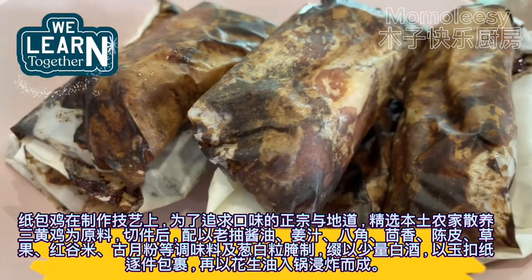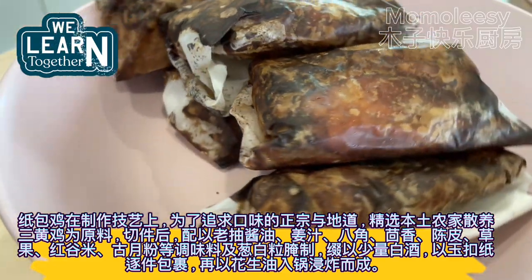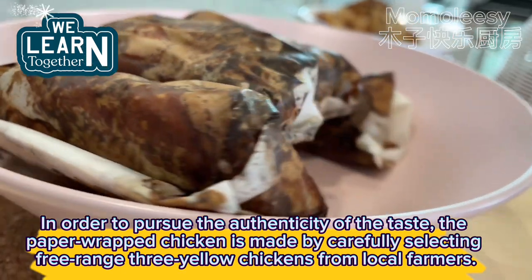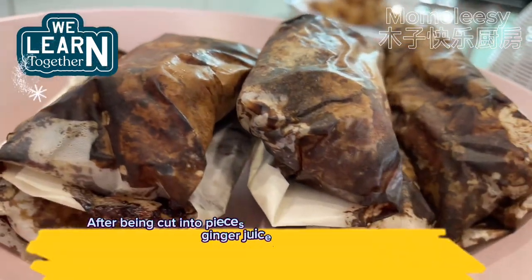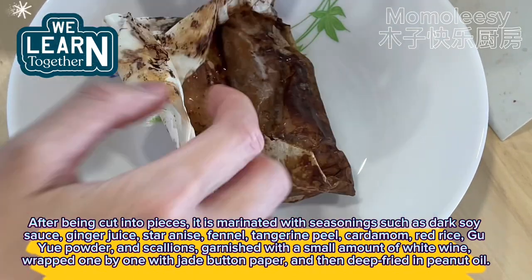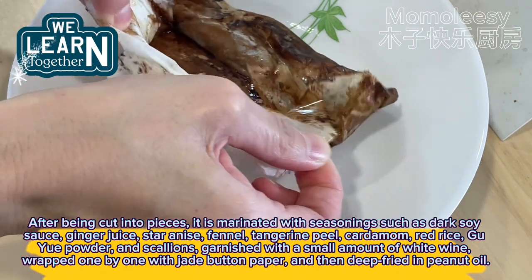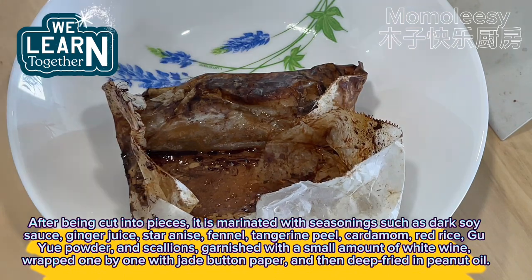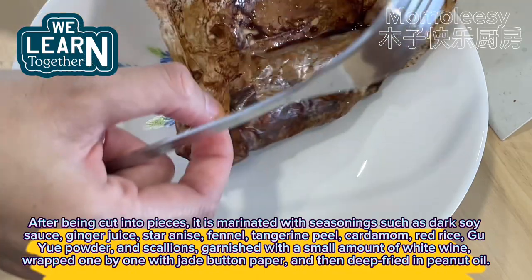In order to pursue the authenticity of the taste, the traditional paper wrapped chicken is made by carefully selecting free-range three-yellow chickens from local farmers. After being cut into pieces, it is marinated with dark soy sauce, ginger juice, star anise, fennel, tangerine peel, cardamom, red rice, and scallions, then wrapped one by one with jade button paper and deep fried in peanut oil.